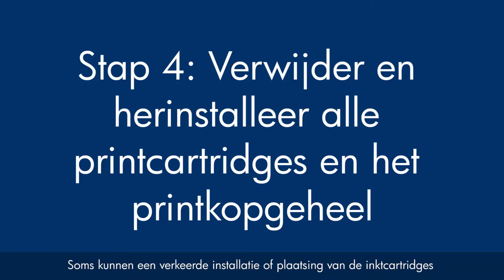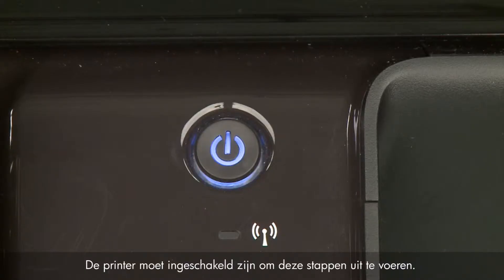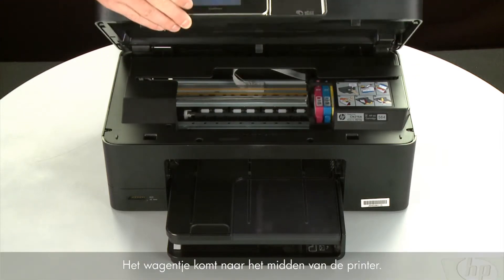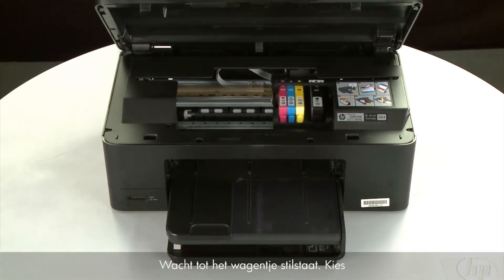Sometimes improper installation or placement of the ink cartridges, as well as obstructions in the printhead assembly, can cause a carriage jam. In this step we'll fix this problem. The printer must still be powered on for these steps to work. Open the cartridge access door — the carriage moves to the center of the printer. Allow the carriage to stop moving.